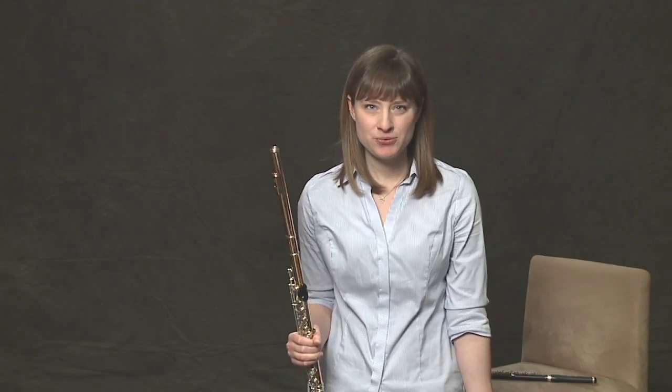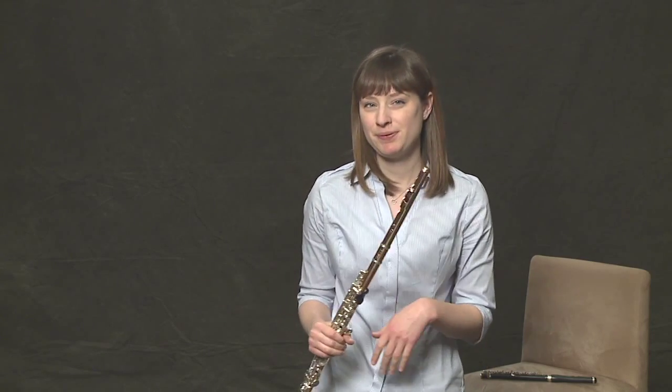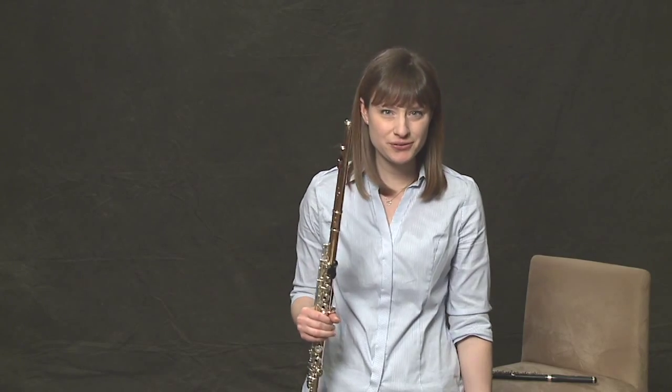Apart from flutter-tonguing, another thing that is very, very common in the flute world — even more common than flutter-tonguing — are trills. Trills are used to embellish a note, to fluff it up, add some character. They're used a lot in Baroque, classical, contemporary — all over.